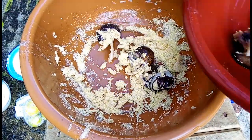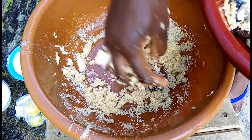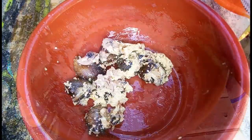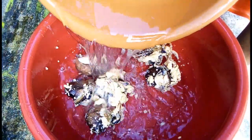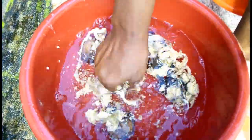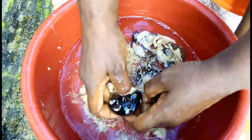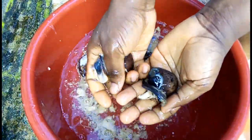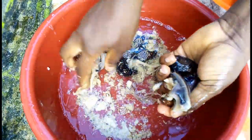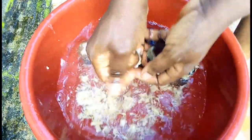If you follow this method I'm showing you, you will not regret it — you will have a crunchy snail when done. Your snail will not be soft; it will be crunchy. So take out the snail from the gari, add water to the snail, then wash off the gari from the snail.